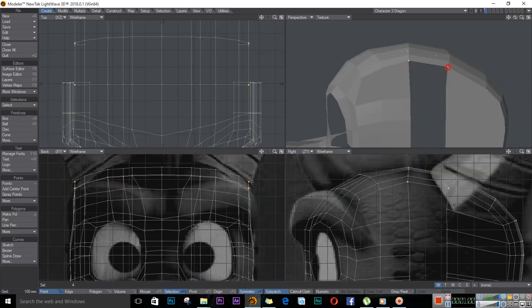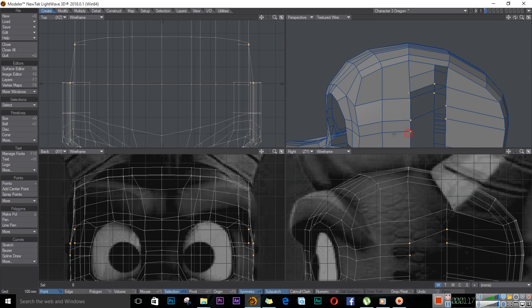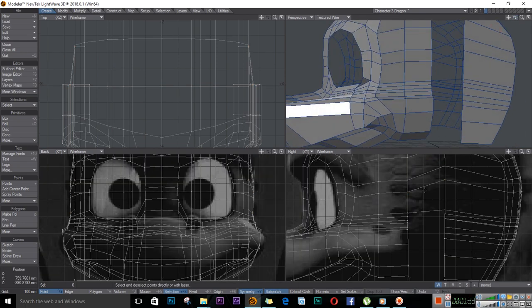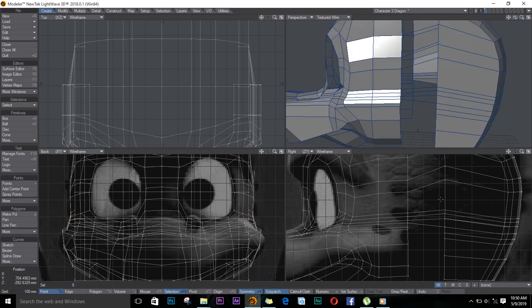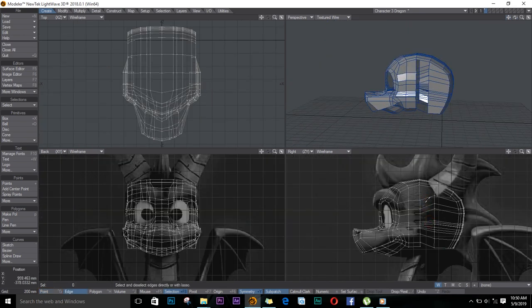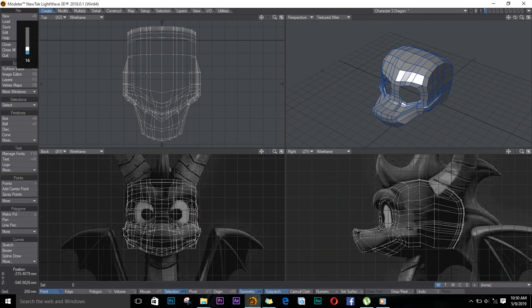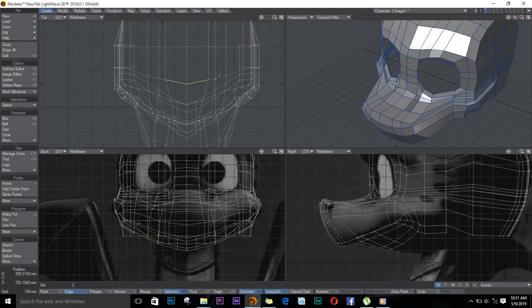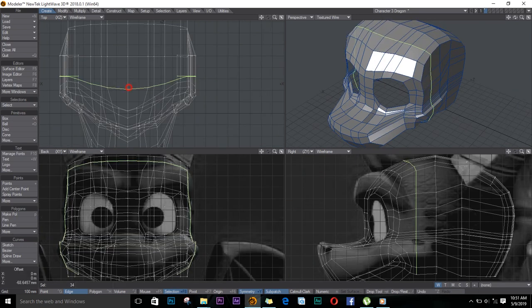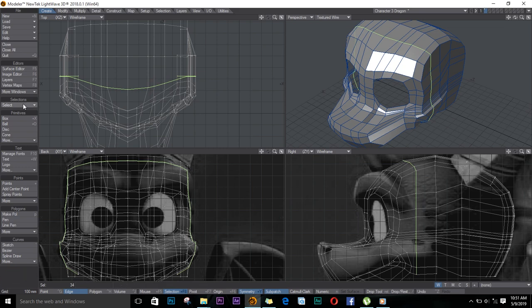Now we're left with this gap. I'll turn on the wire texture, select four points, and push P on the keyboard to fill in the gap — when you push P you create a polygon. The polygons are flipped and facing inside, so push F while selecting them so that they face out. Now I'll start straightening things up, making the head look round, fixing some of these points — pulling them in and out, dragging some — just to make things look right. This takes a bit of time so I'll speed this process up.